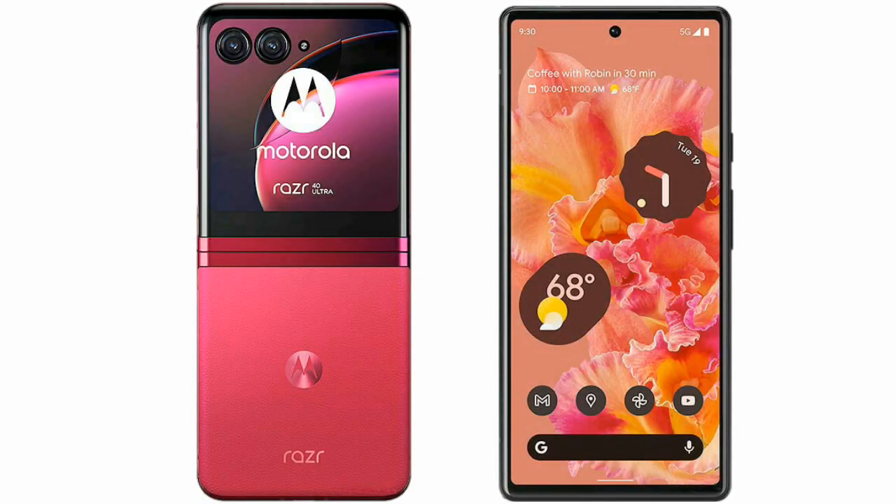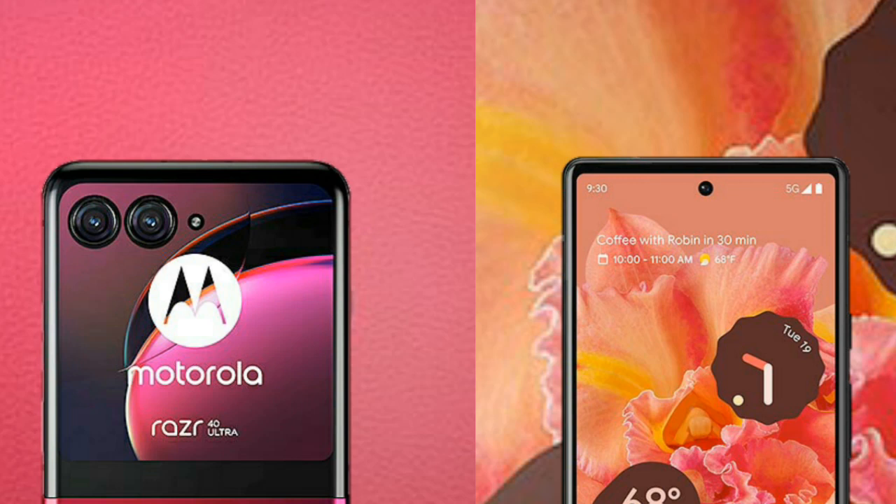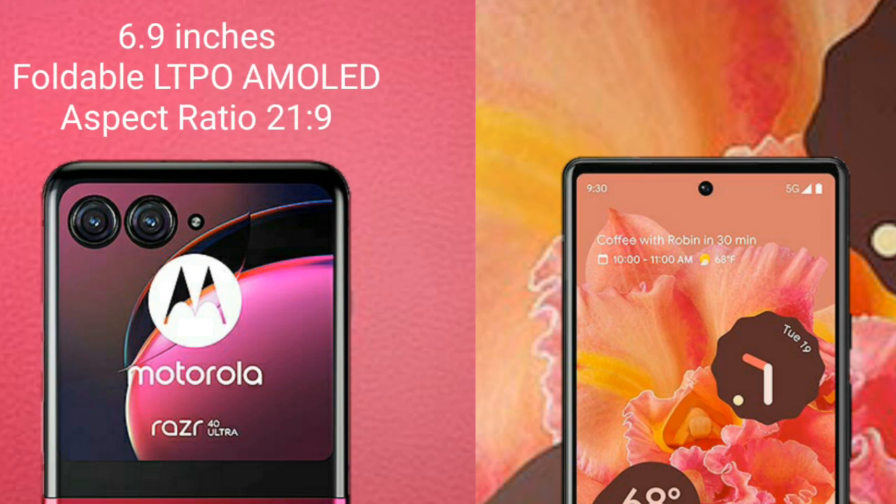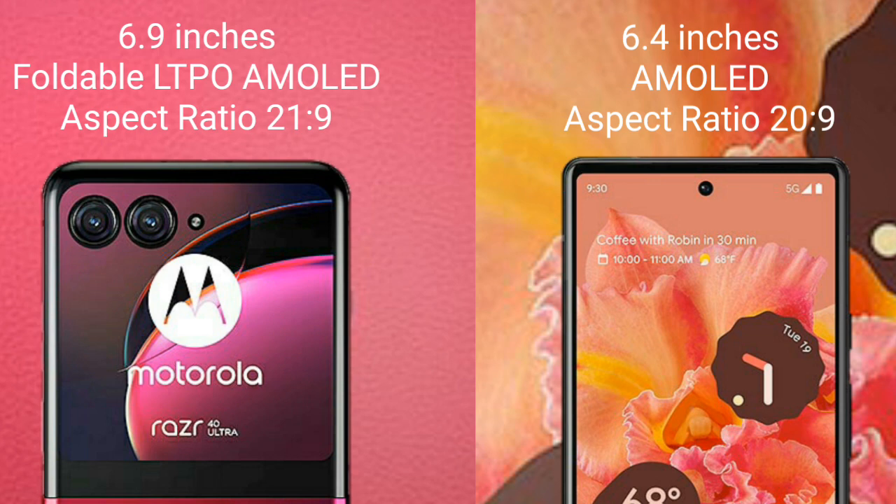I will compare the new Motorola RAZR 40 Ultra with Google Pixel 6. Motorola RAZR 40 Ultra comes with a 6.9-inch foldable LTPO AMOLED display and aspect ratio 21:9. Google Pixel 6 comes with a 6.4-inch AMOLED display and aspect ratio 20:9.